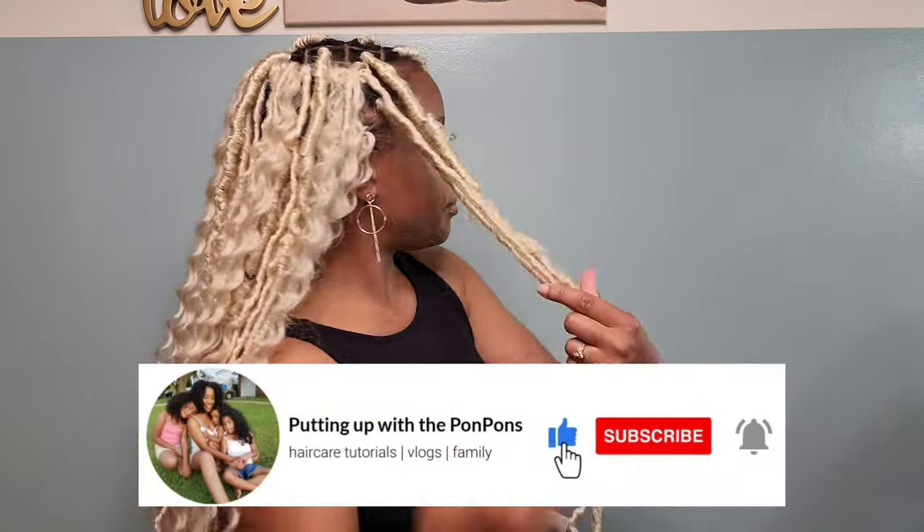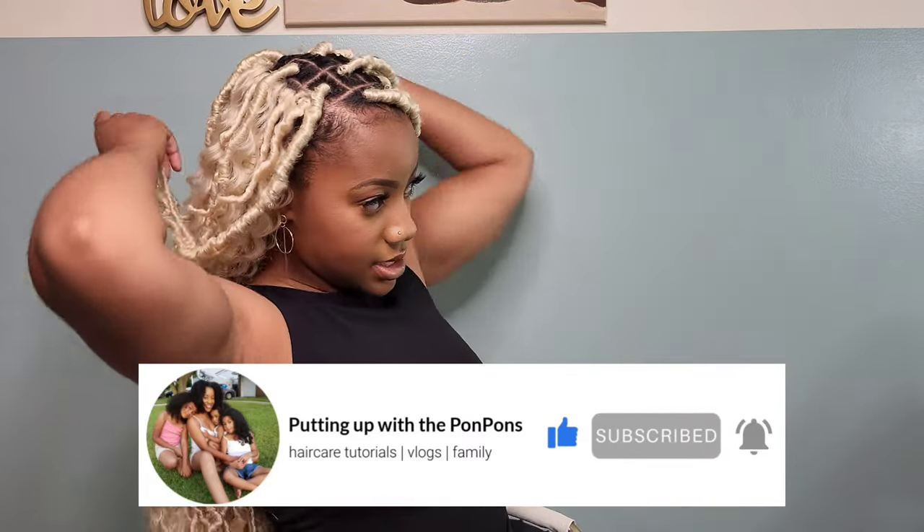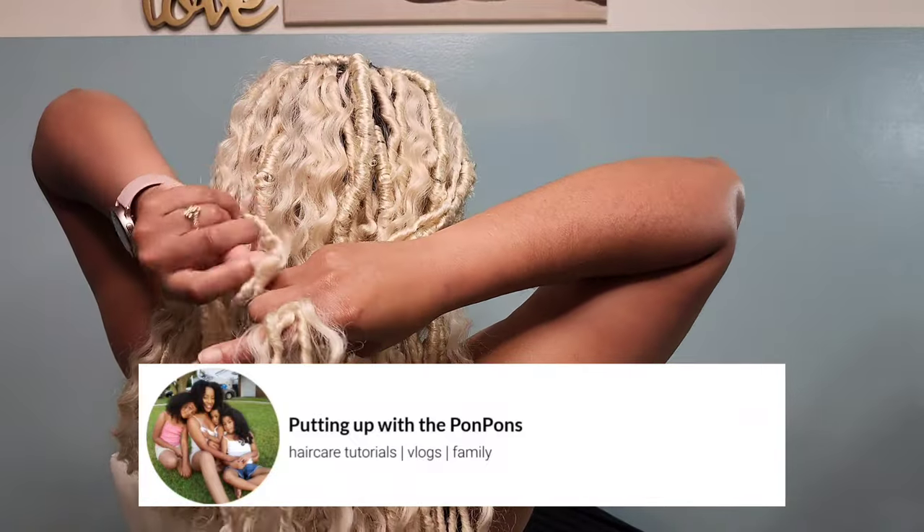If you are new to our channel do not forget to hit that subscribe button. This is a mother-daughter hair channel where we talk about hair care, give hair inspiration as well as hair maintenance and routine.